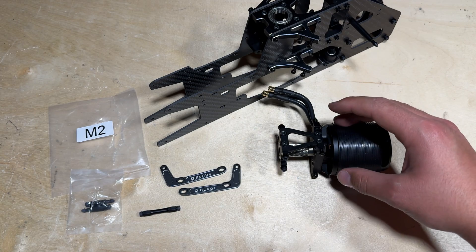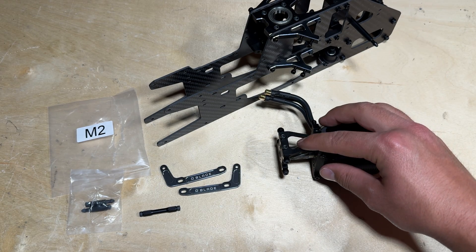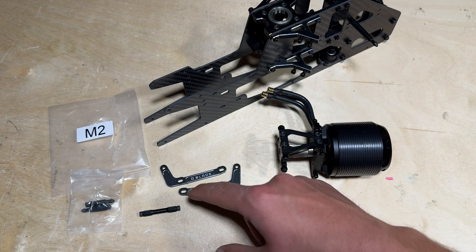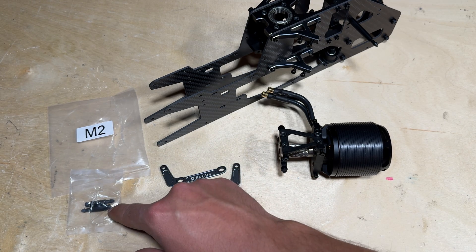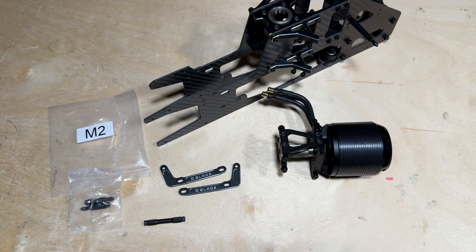It is now time to install the motor to the upper mainframe. You need the main motor and motor mount assembly as seen here, and you also want to locate these brace pieces — these two pieces will be found in parts bag M2, and this brace is also found in parts bag M2, which also contains the canopy posts.